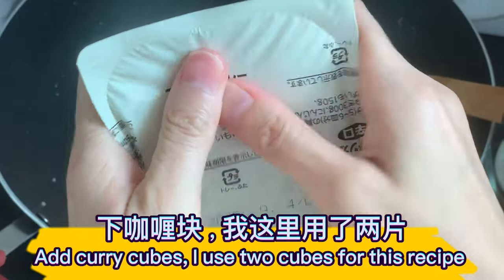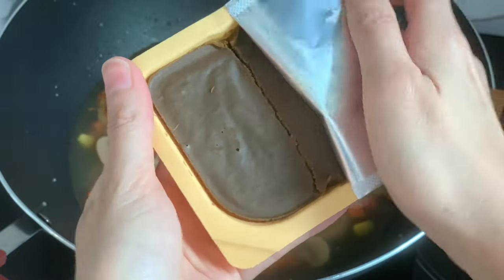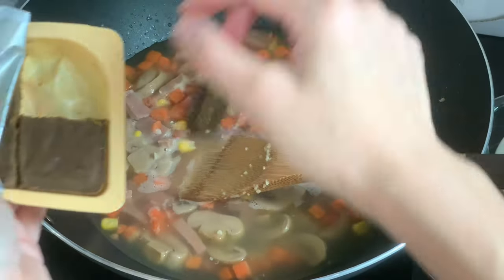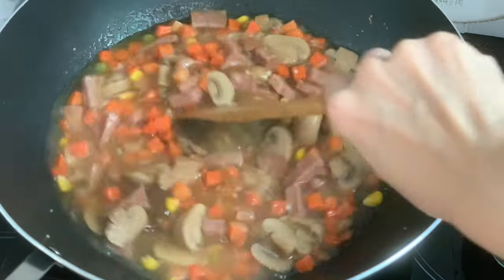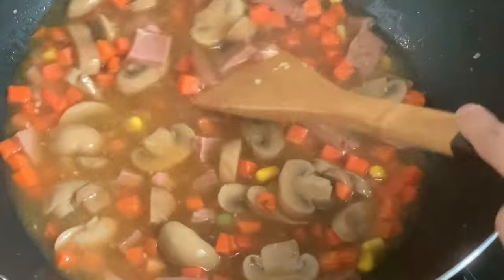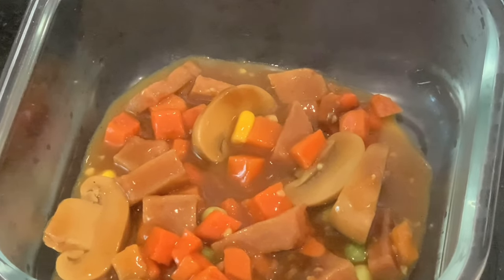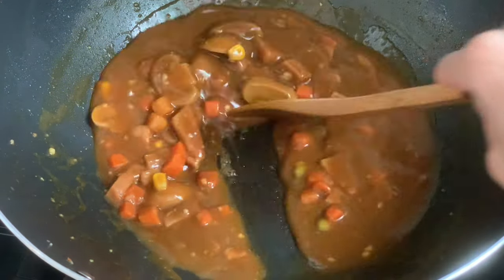Add curry cubes and cook until the curry cubes have melted. Take out some of the curry luncheon meat sauce, leaving some of the curry sauce in the wok. Add pasta and stir fry.